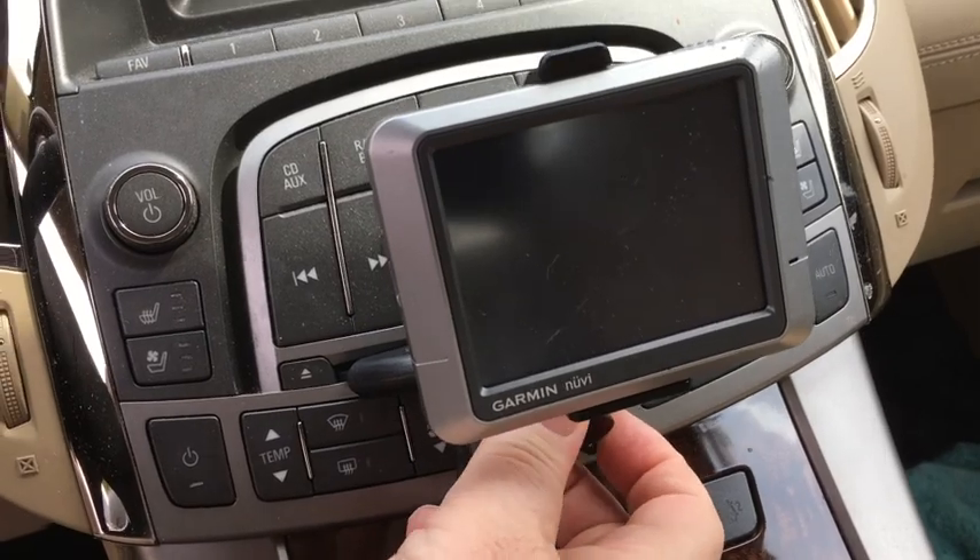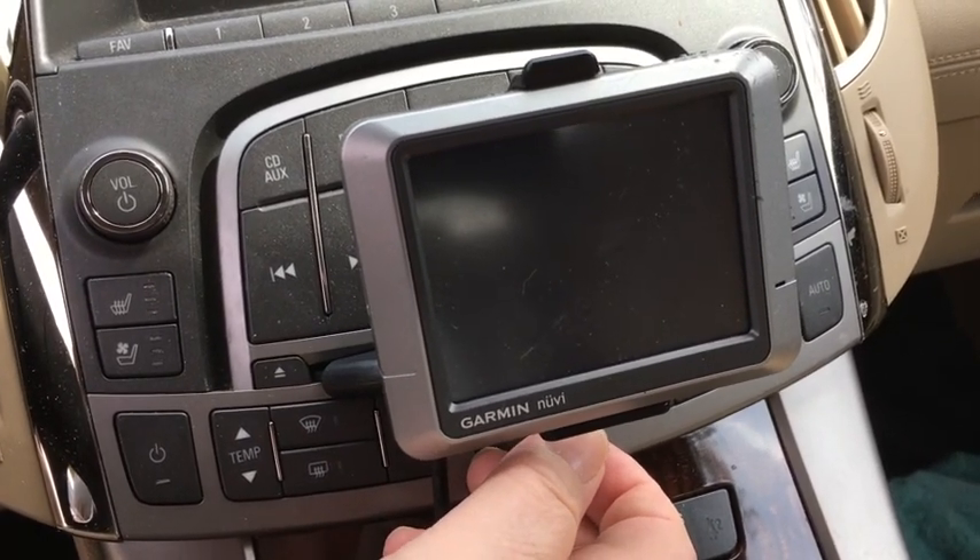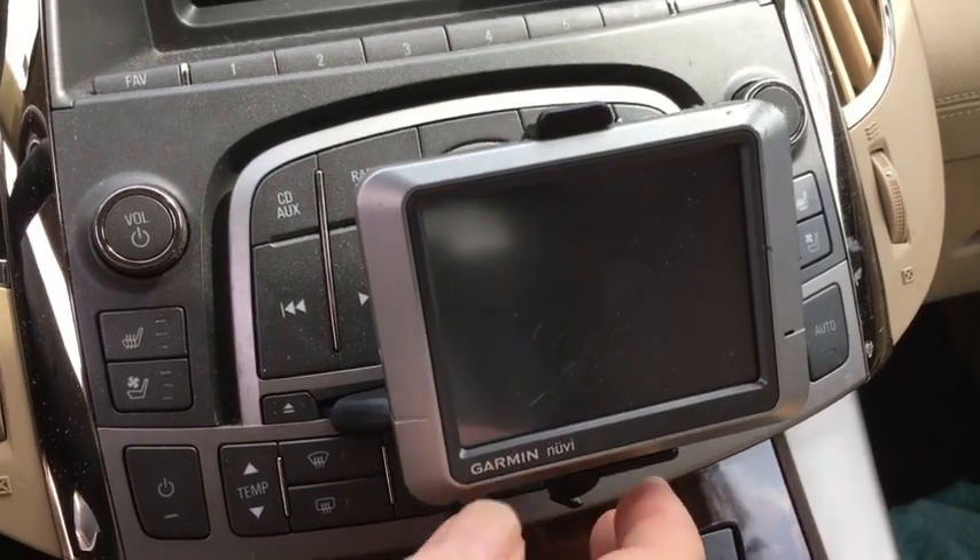You do it right here on this knob — don't overturn it or you can break it. That's your tip for today, and I hope that helps. Have a great day!